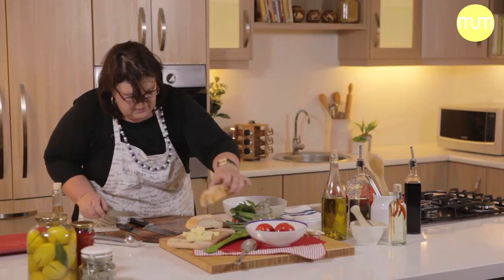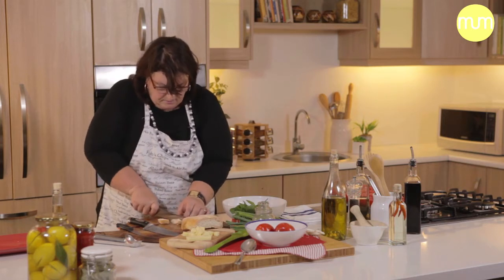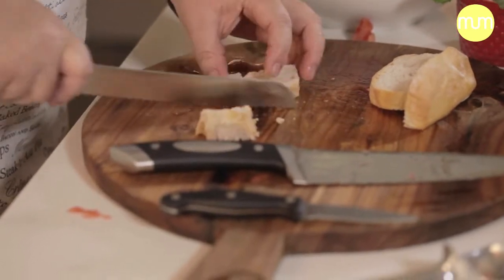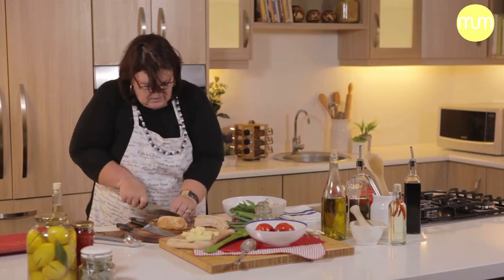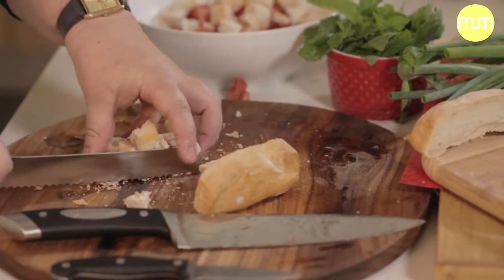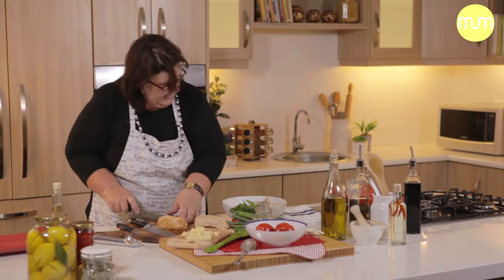Now with your bread, it must be old bread and you cut them into little blocks. As you can see, with just one ciabatta roll I can make enough for eight people.